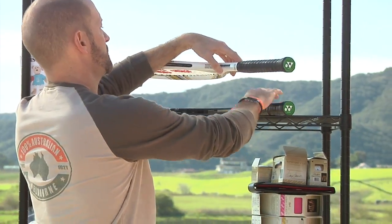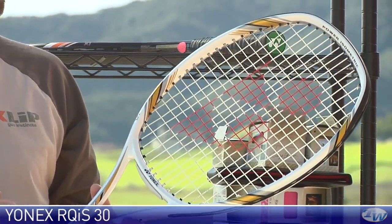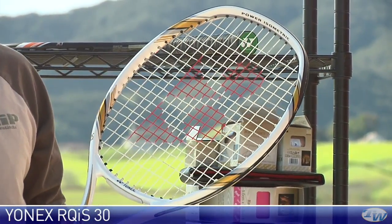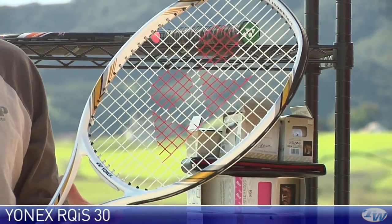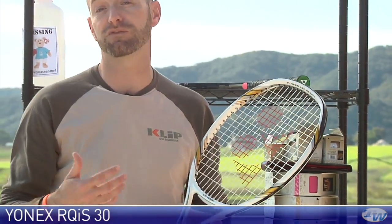If you're looking for something with even a little bit more juice, right here we have the RQIS-30. This one's a little bit lighter weight racket. We're looking at 102 square inches on the head size with that classic isometric head shape. This one is strung at about 9.6 ounces, so the average weight. Very low swing weight so you can really whip this one around quickly as well. That makes both those rackets very spin friendly because you can get some nice tip speed and good rotation on the ball.